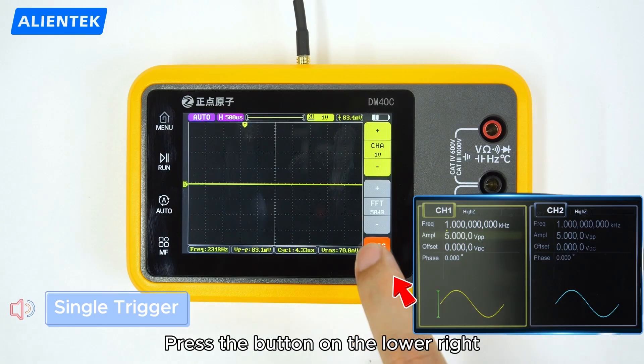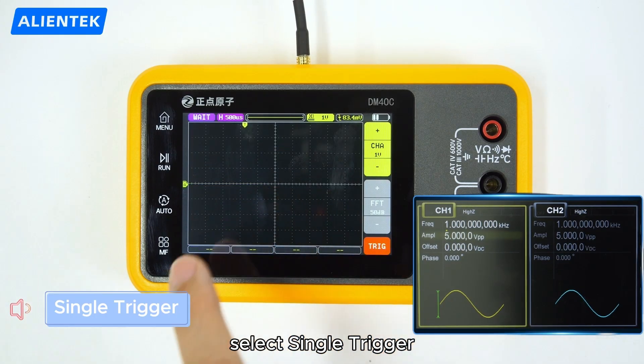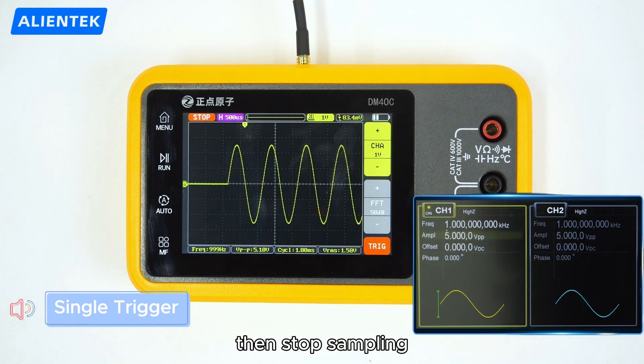Press the button on the lower right in trigger mode and select single trigger. Now the scope will only capture once when it detects the set trigger condition, then stop sampling.